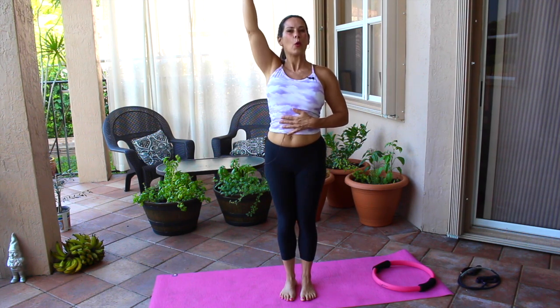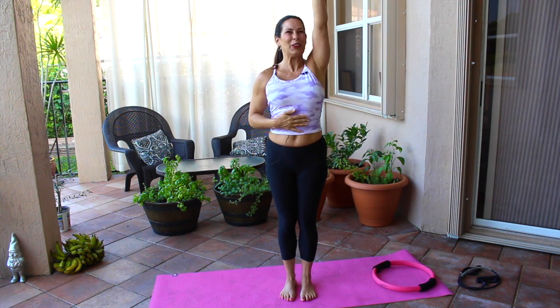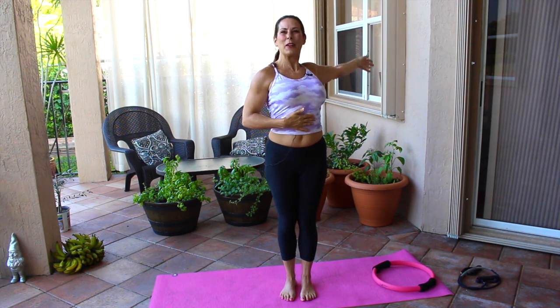Now let's stretch out one arm with nice wide arm circles, opening up those shoulder joints, keeping our core nice and tight. Let's switch to the other arm — go backward. Let's switch those arms and go forward. Warming up that gorgeous body of yours. It's so important to take the time to stretch. You can do this video alone, before or after a workout — it's up to you, but get that stretching in.